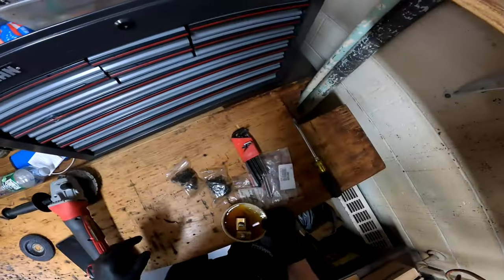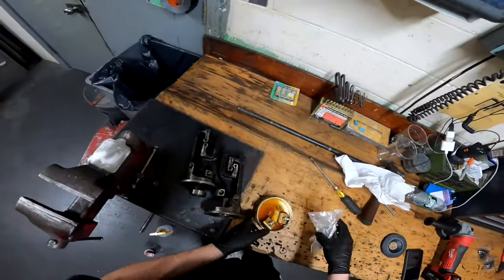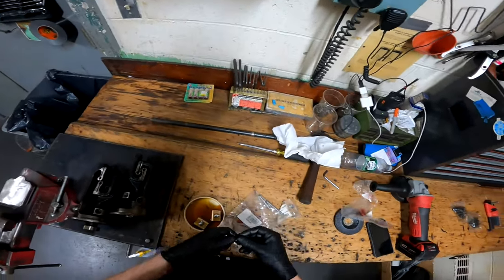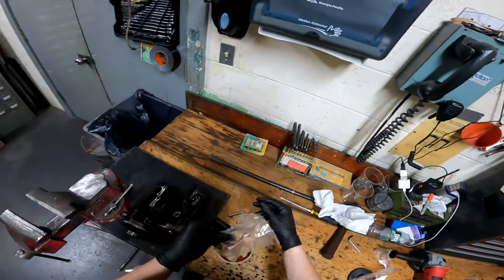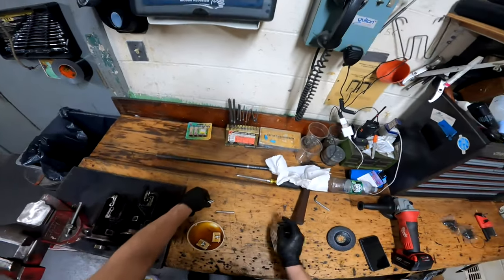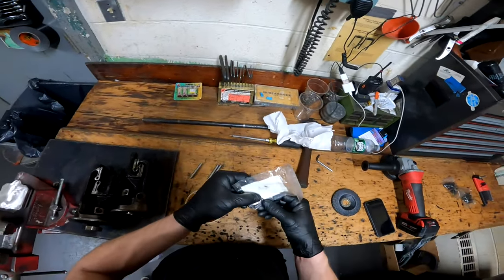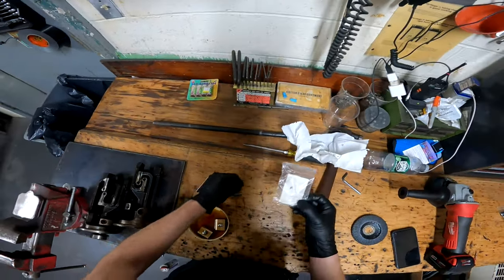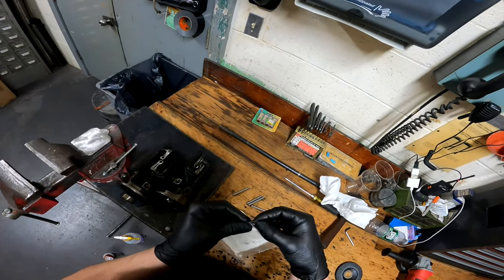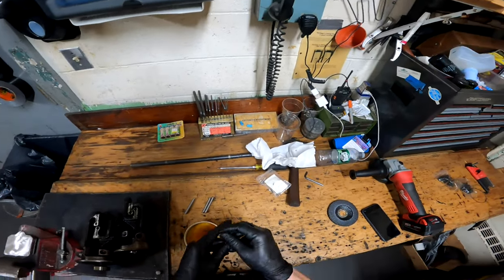You're going to start by grabbing your copper bushings, your pins, your roll pins, and your flathead screwdriver. Take your pins out of the packaging — all four. Now pull out four roll pins, one for each pin. Due to the complexity of putting these roll pins in, what I like to do is pre-install one roll pin on each of the pins before assembly.